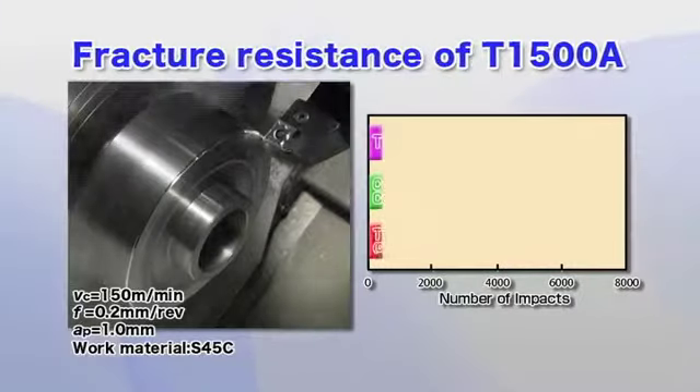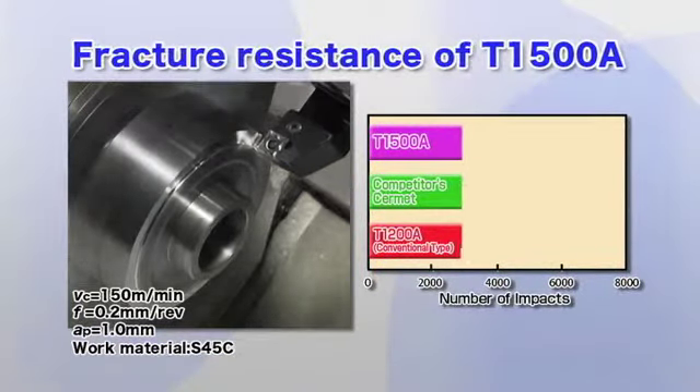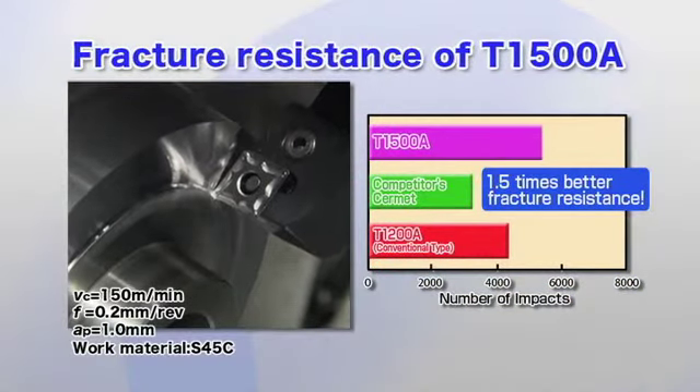The T1500A has excellent fracture resistance, providing 1.5 times longer tool life than previous grades, drastically reducing tooling costs.